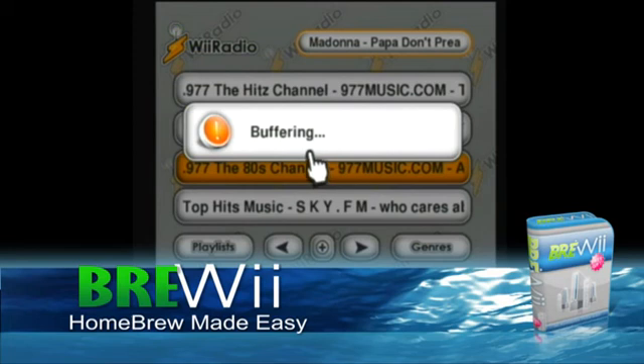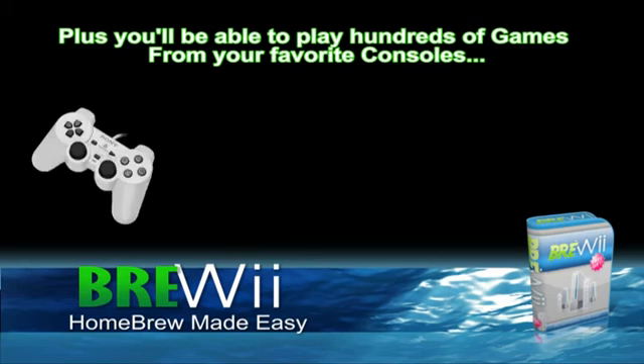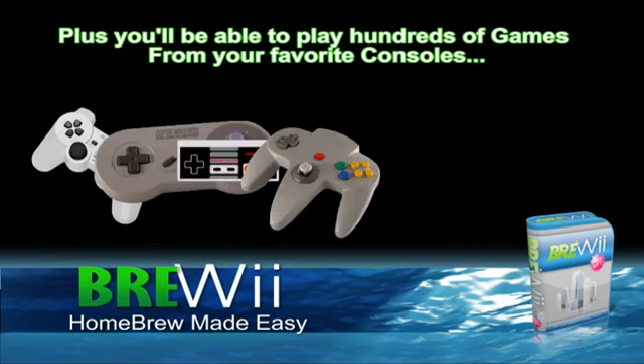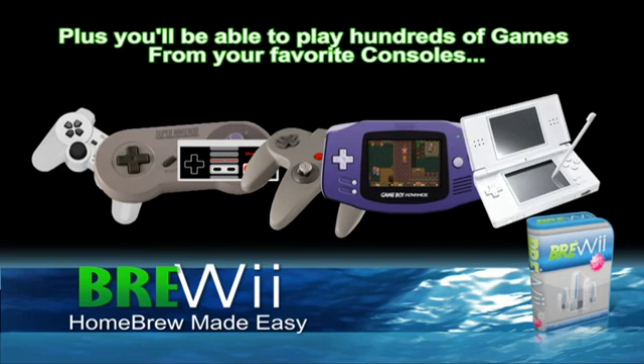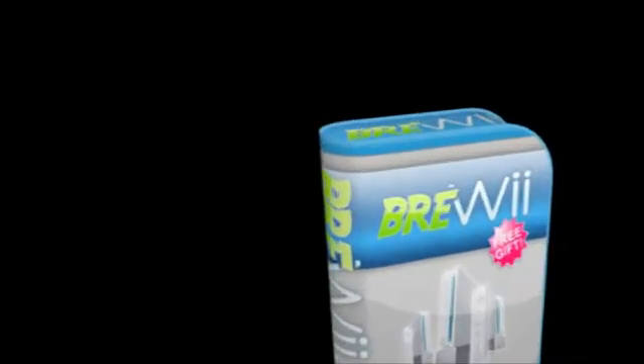Plus, play hundreds of games from your favorite consoles, all on your Wii system.